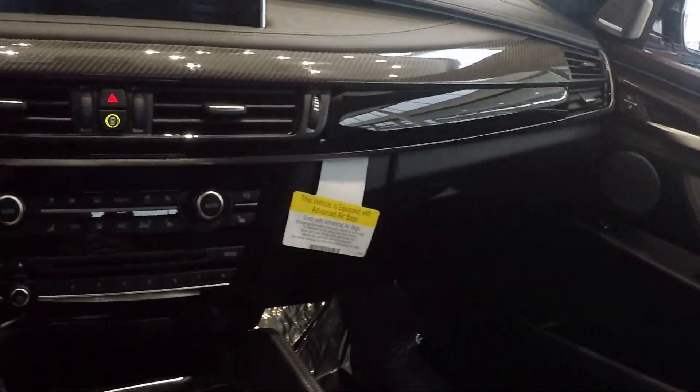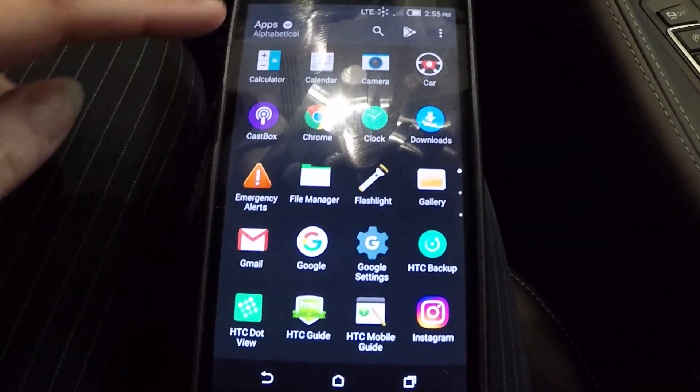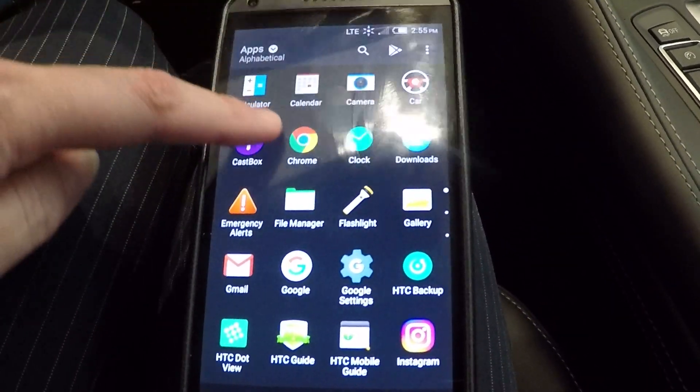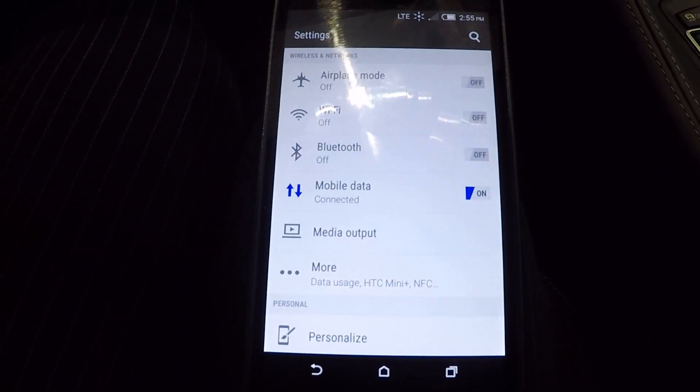So all you do is go to your phone. Now most people, if you don't know where your Settings is, it's usually in the big screen that's got all of your apps in it, but I actually put my Settings button right here on my main screen so I could get to it easier.